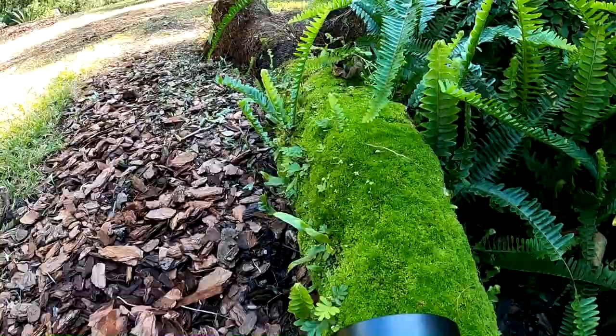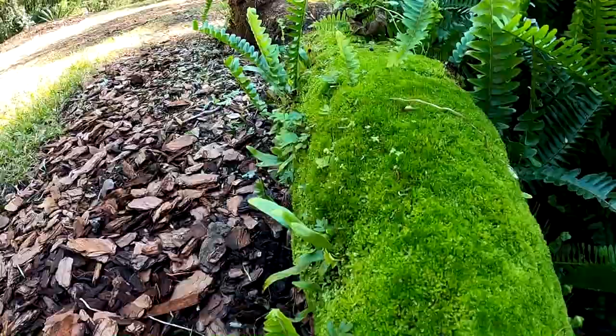Here I saw this green moss on this log and I really like how vibrant the green is. When I started looking at it I also saw these tiny little sprouts on it. Let's see how the macro lens picks that up.